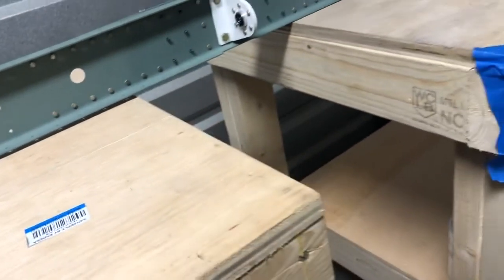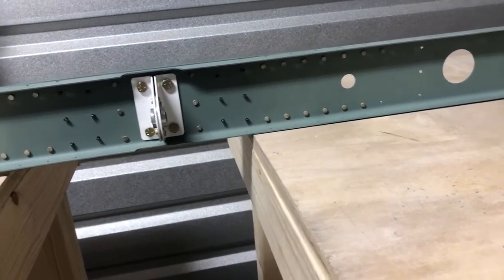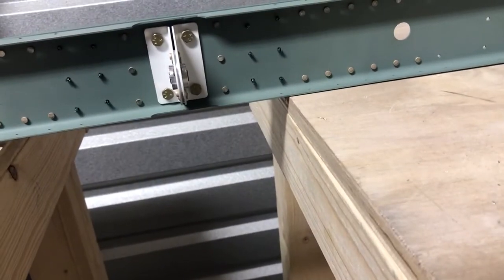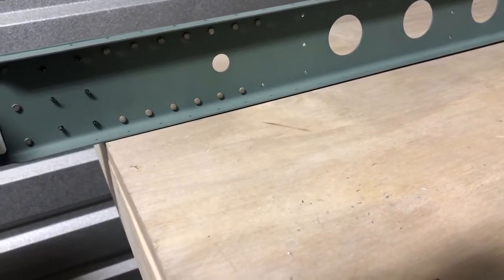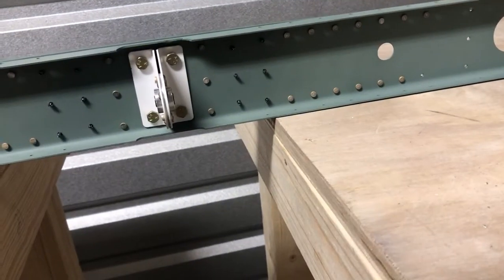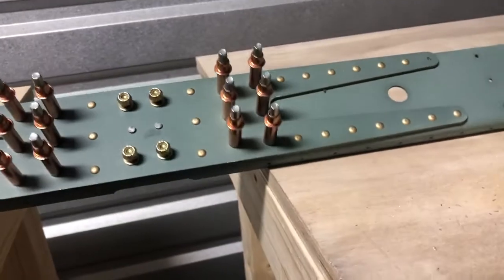I have to say, my riveting is getting so much better — the improvement is night and day. Consistent, uniform — it's really nice. As you go down, each attach point is done well. I did spot one that I missed, so I'll have to get that one squeezed down.